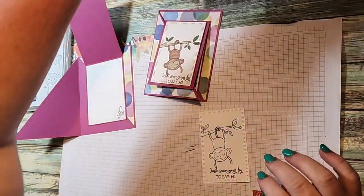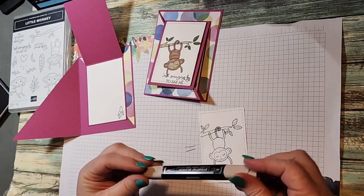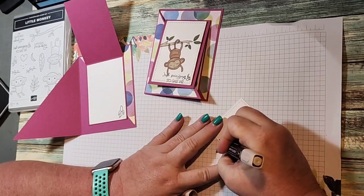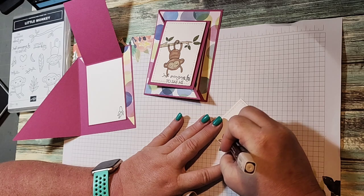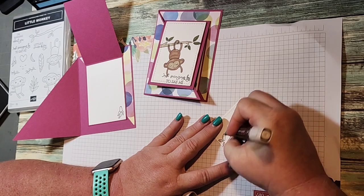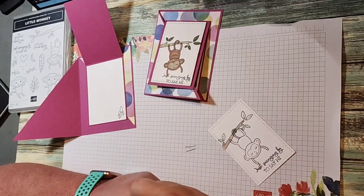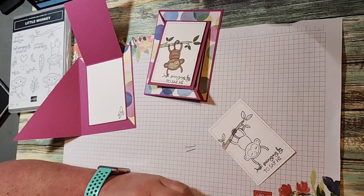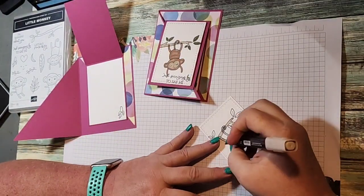I'm going to bring in my Light Crumb Cake and that's going to be for my branch — just coloring my branch in Light Crumb Cake. I don't have my blends yet for the new colors because I love the Pecan Pie. So I came down and grabbed one of my SU 300 skin tones. I'm going to bring my Crumb Cake back in to color his face and his ears.